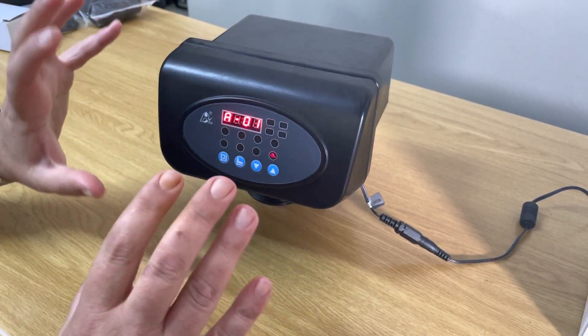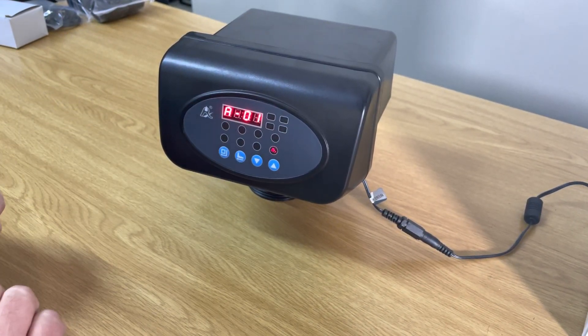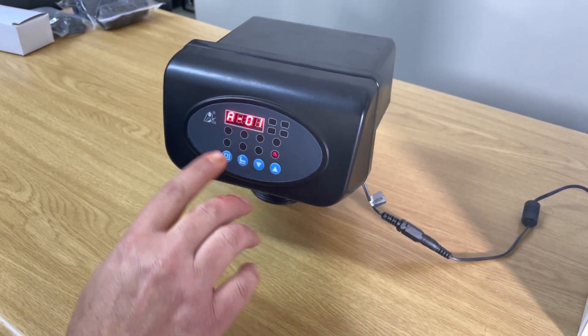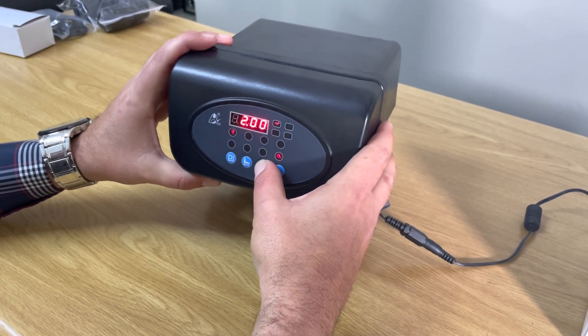The next setting is A1, which means the head is programmed in an automatic way — whatever we program it, it will keep the settings. Always keep it at A1, because A2 takes it into a manual mode where you can manually backwash. Don't worry about that; just keep it at A1.